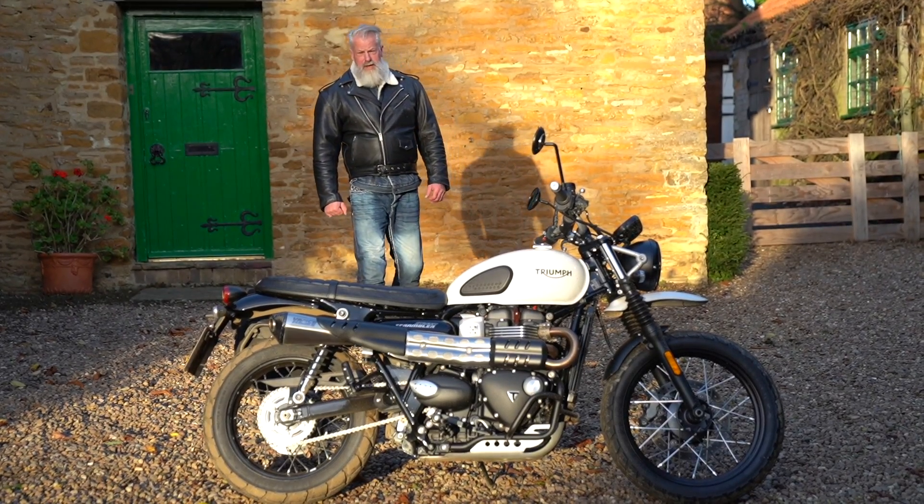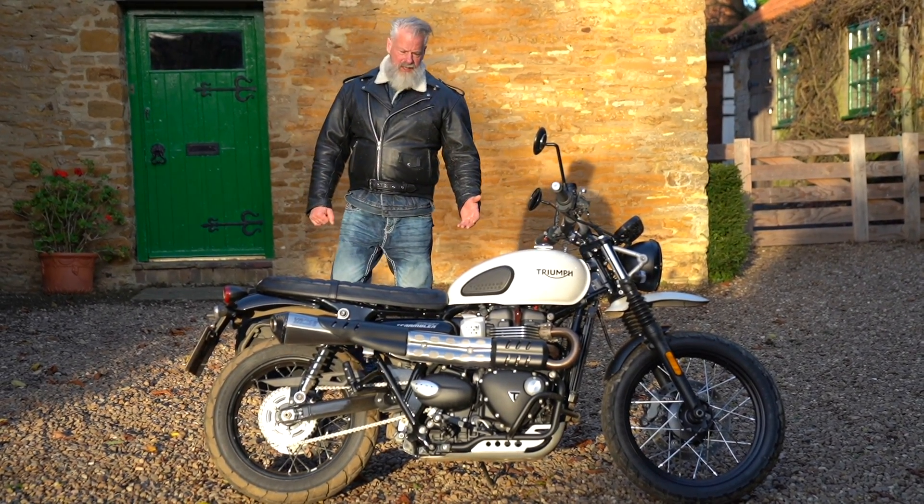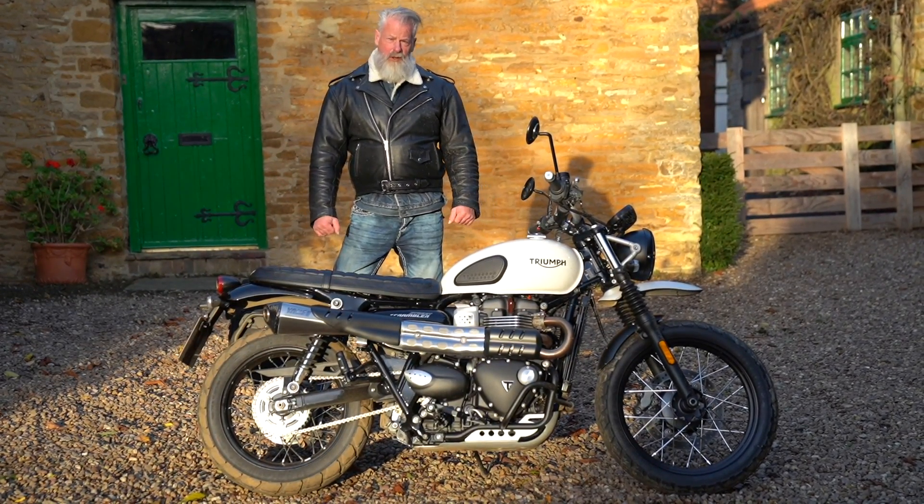This is the Triumph Street Scrambler and it has the Bonneville twin cylinder water-cooled engine. In this video we're going to give it a full and thorough review.